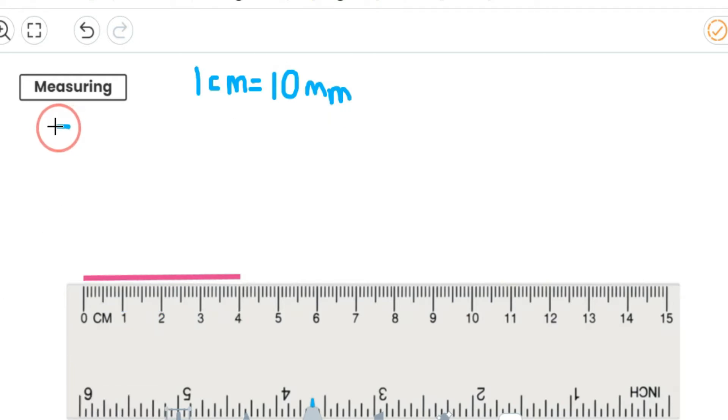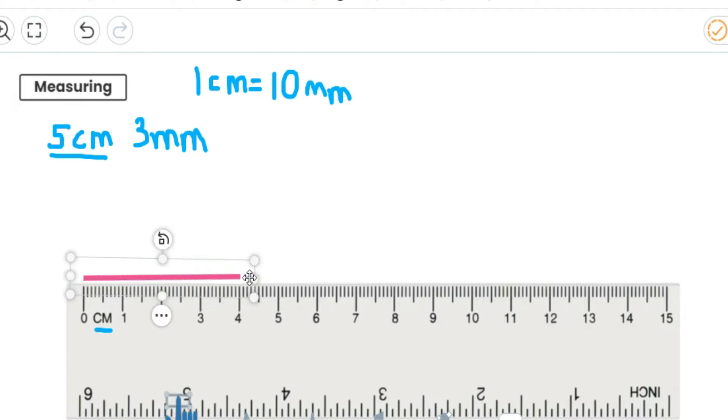So let's say I wanted to draw a line that was five centimetres and three millimetres long. The first thing I would do is look at my centimetres. I'd use my ruler on the centimetre side because the little lines also show the millimetres. So I can use my centimetre side of my ruler to show centimetres and millimetres. So five centimetres first — I'm going to start from the zero and draw along all the way up to my five centimetres.